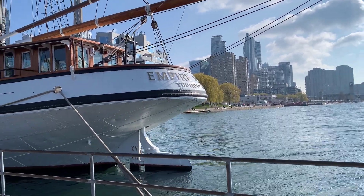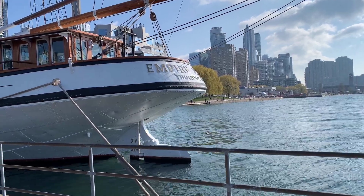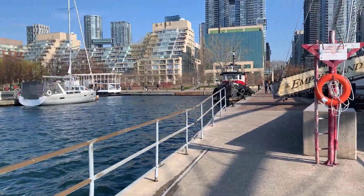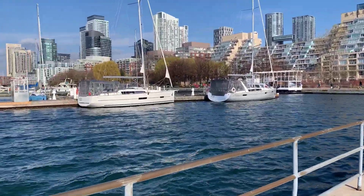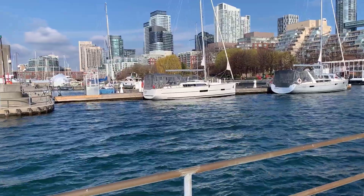Good morning, it's Jeremy. It's Sunday, April the 23rd. I'm just down at Spadina Quay, looking at the Empire Sandy here. There's a view of the quay. Some of the rentals are back, so spring is here, although it's a pretty chilly day.